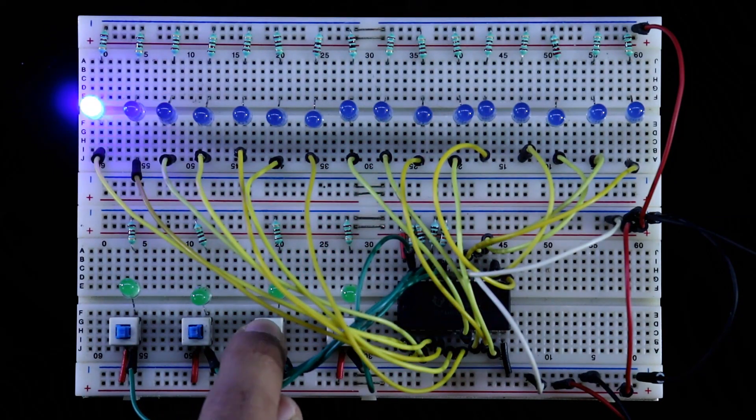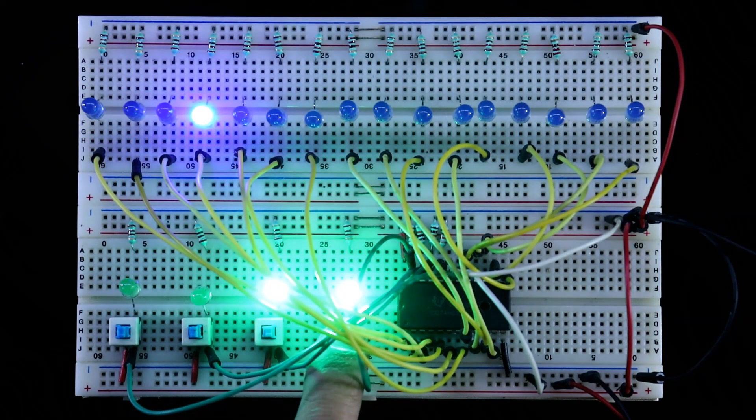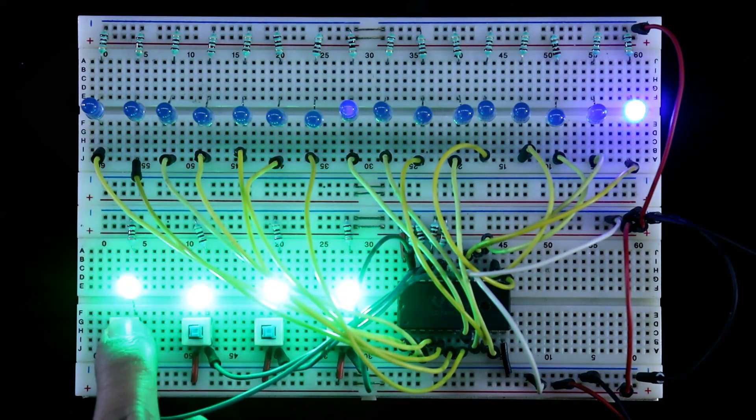Today we are going to see the demultiplexer IC 74154. It is a 4 to 16 line demultiplexer.